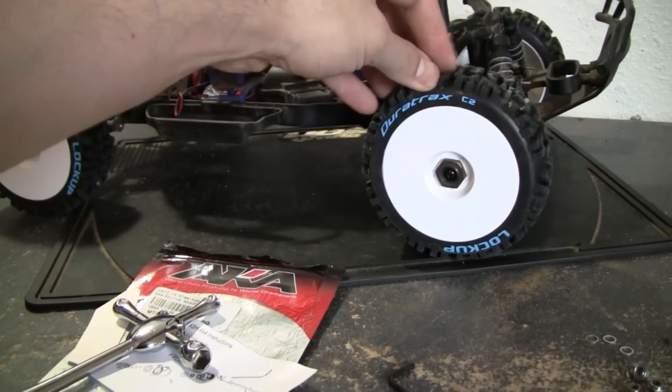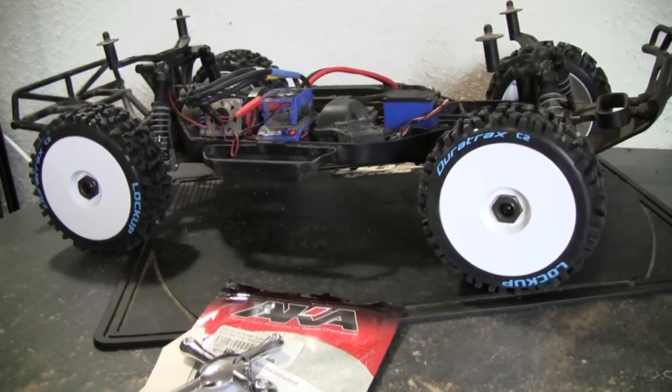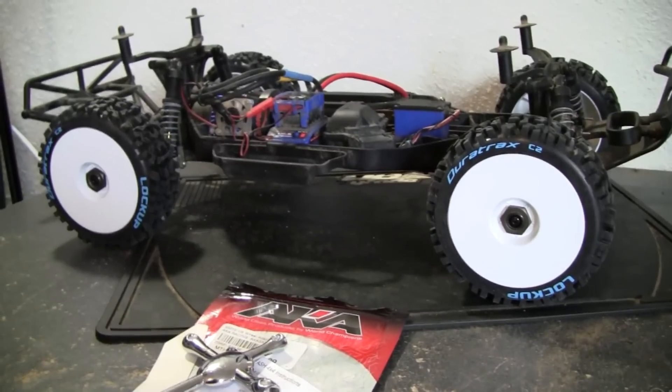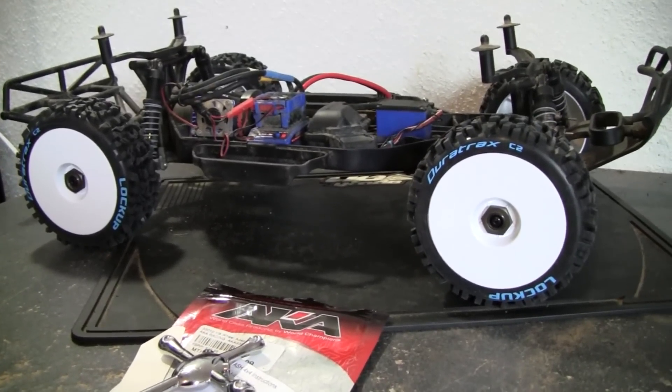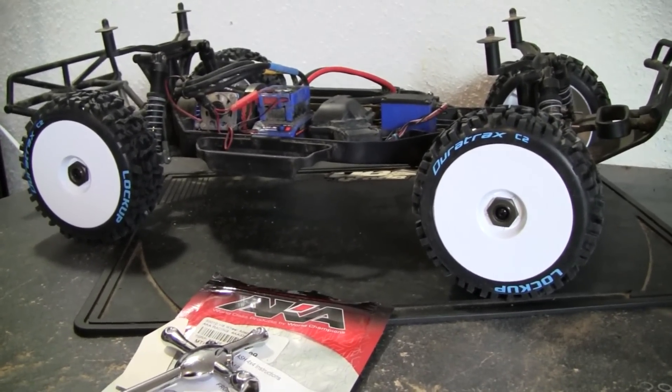I think this tread might be a little too aggressive for where I ride. But there you go, guys — it's a little project, very easy. I did this in about 10 minutes: take them off, put them on. I hope we have some running videos here soon. Definitely subscribe if you guys haven't already, and thanks again.